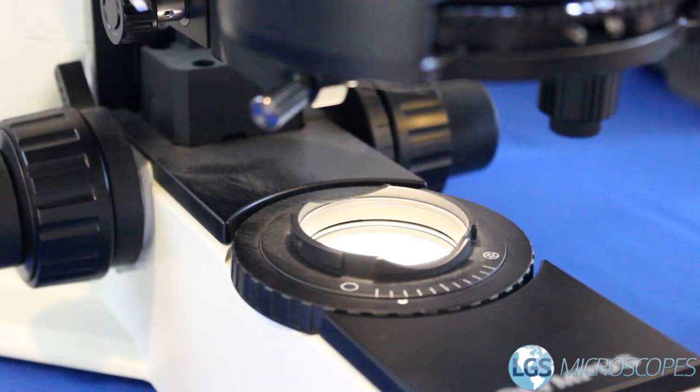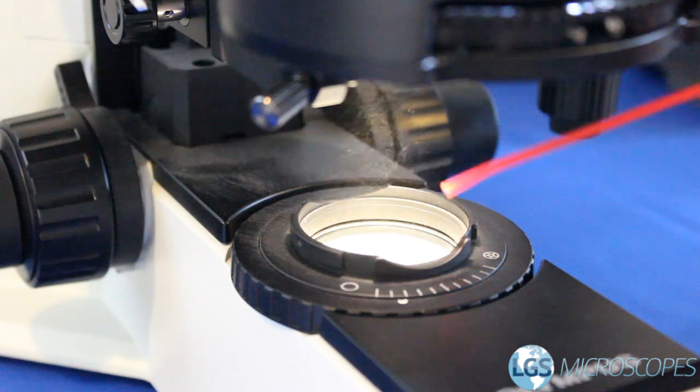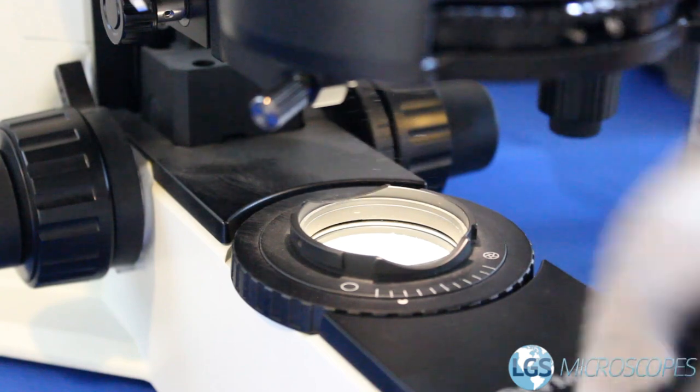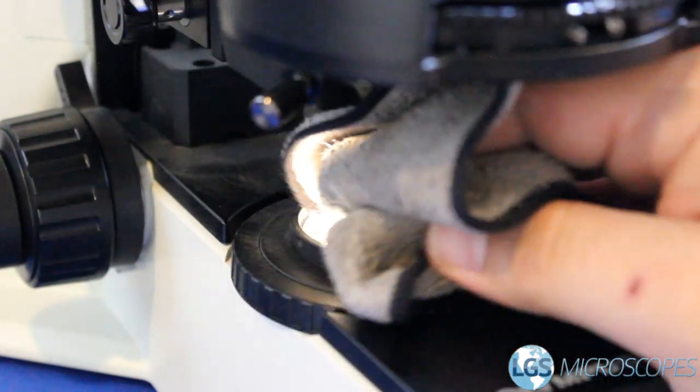Now we're going to move on down to the collector lens, which is the big bright lens on the bottom of the microscope. As you turn the light up you can see that this is a dust magnet. Start by hitting it with some air — shoot out to the side a couple times first, then hit it. Then you can take your microfiber cloth and wipe it off very gently, not applying any pressure, just swirling. It's not uncommon for there to be some dust left over on the collector lens, as there can be dust inside the assembly and underneath. Those things are better left for a professional because if you take it apart you have to make sure you get it back together the right way or your microscope just won't work.